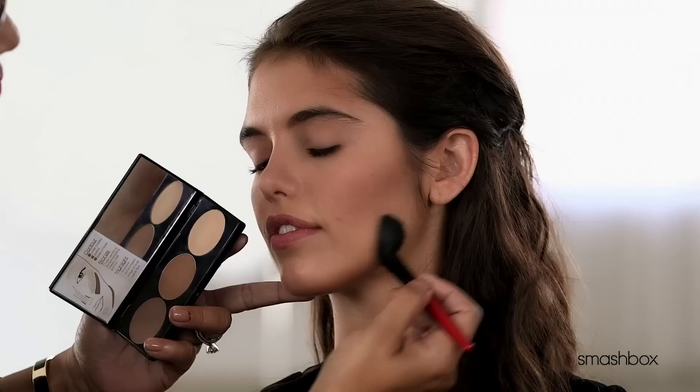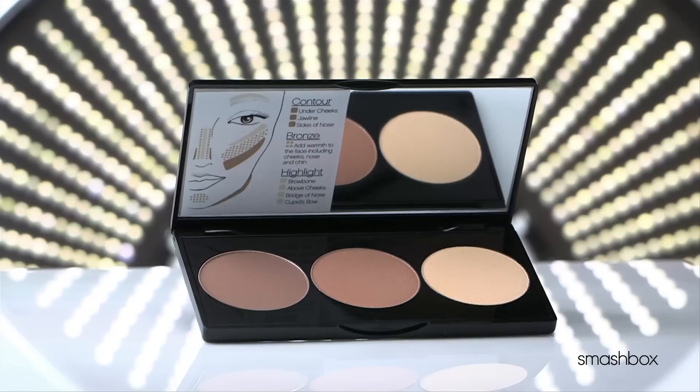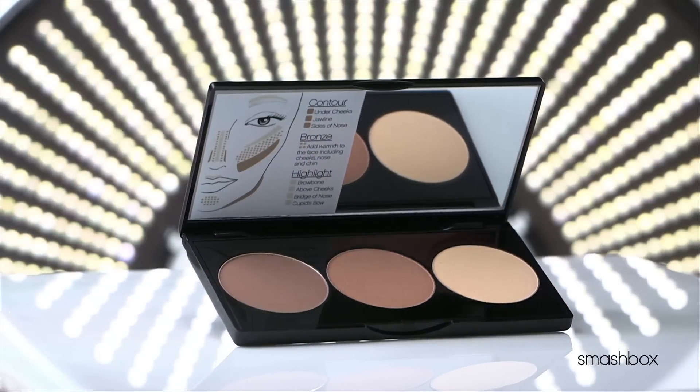Contouring has always been a makeup artist go-to for so many reasons. It enhances your bone structure with instant dimension and depth. Now we're making it easy for you. These are the contouring basics everyone should know — just for when you want a beautifully contoured face instantly.